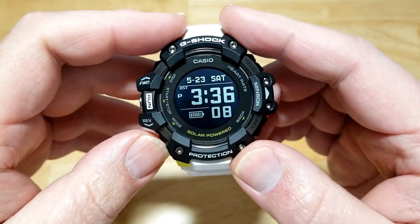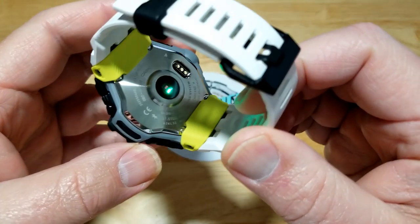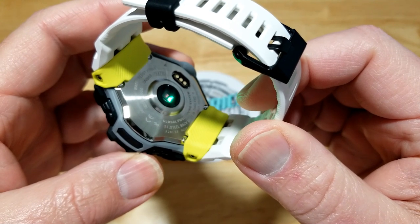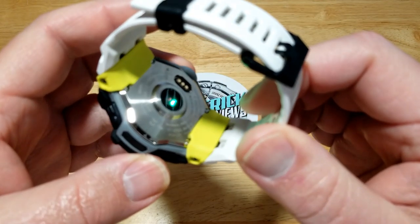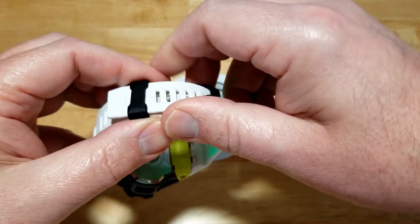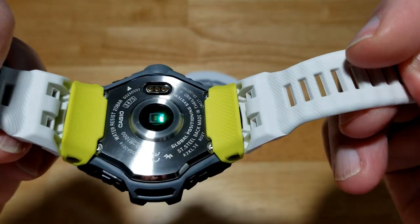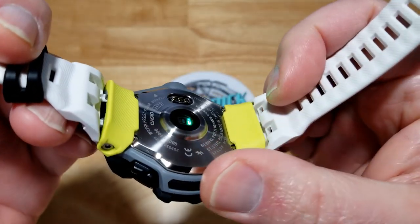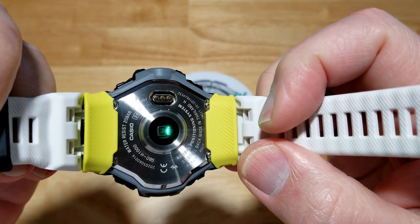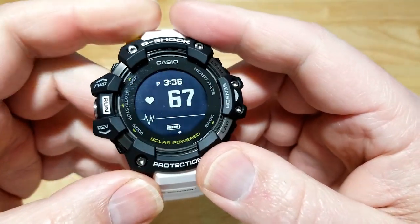Click mode and you're in heart rate mode. If you flip it over you'll see a little green LED — that goes through your skin and another sensor picks up your heart rate. Pretty cool. There's also a really nice stainless steel case back with highly polished edges — the watch is a mixture of stainless steel and resin.